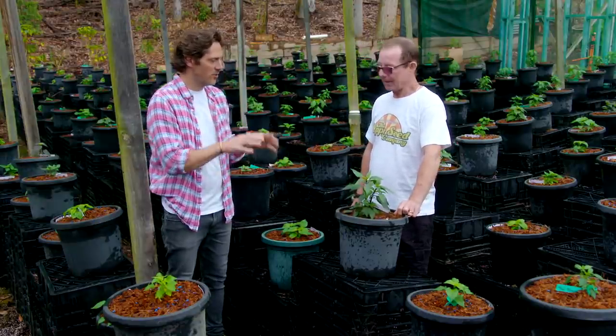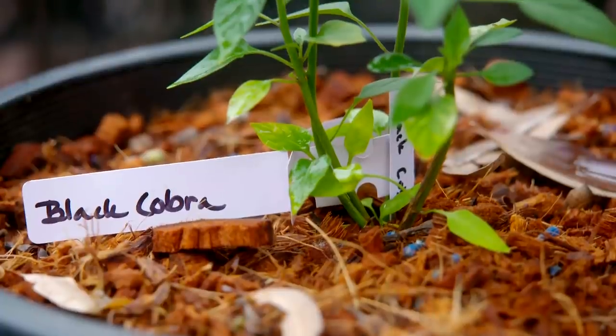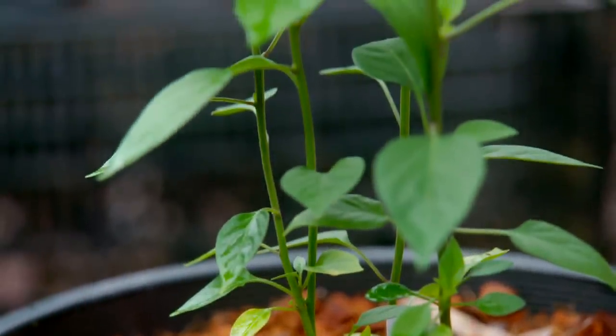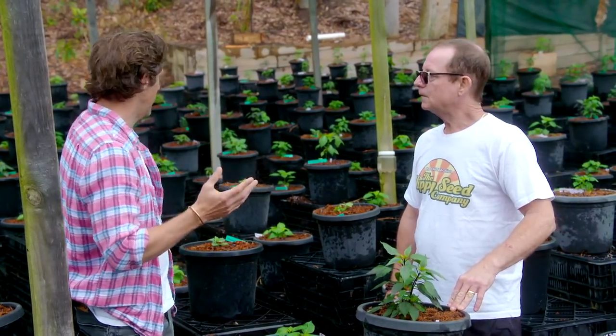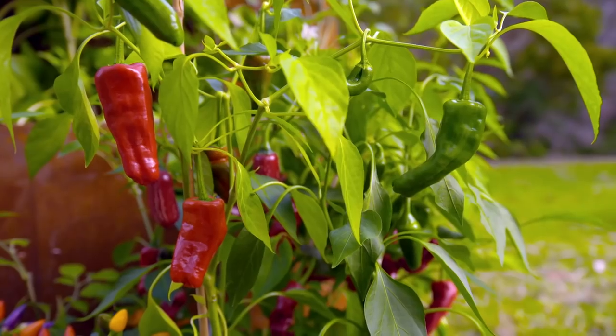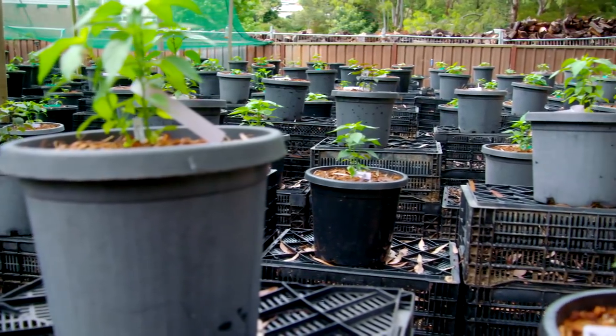Correct. So you're growing them for seed, is that right? Yeah, I run a seed company. So chillies come from all over the world, yes, so you get a huge variety. And you seem to have a lot of them here. Well, there's over 3,500 varieties in the world and I grow around 500.